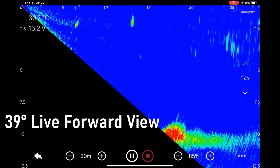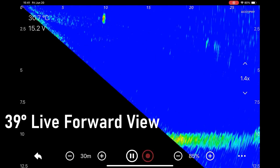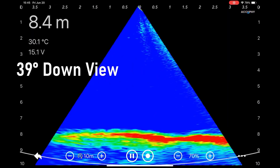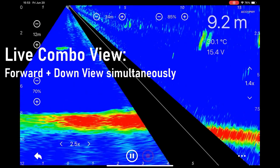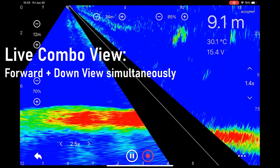It has a 39-degree beam angle for forward view and a 39-degree beam angle for down view, all at the same time. Basically, what you lose is the middle section compared to the flagship model, Ping Life.